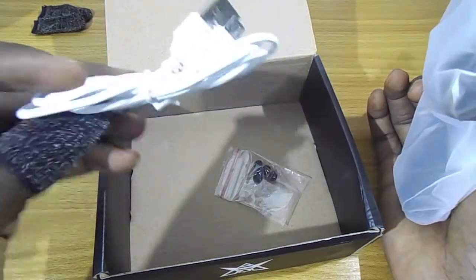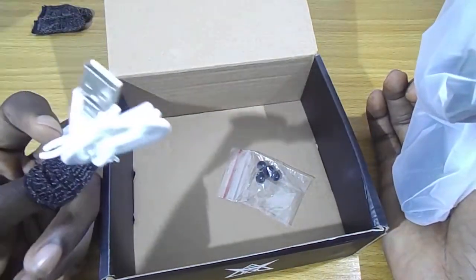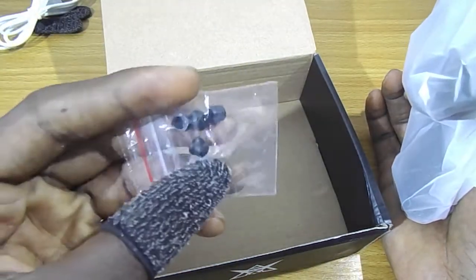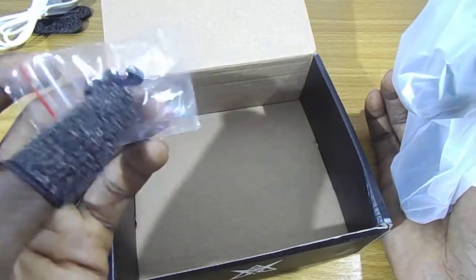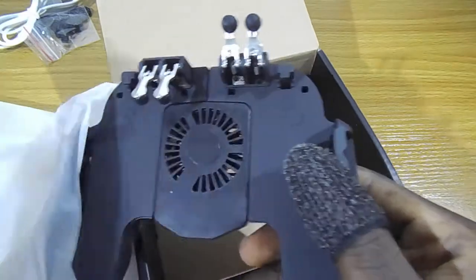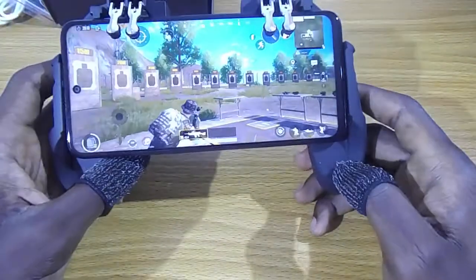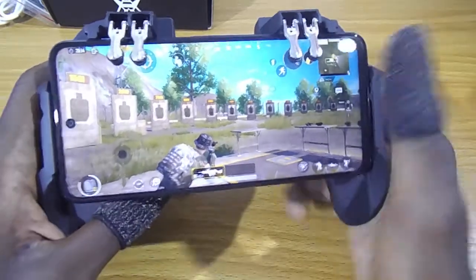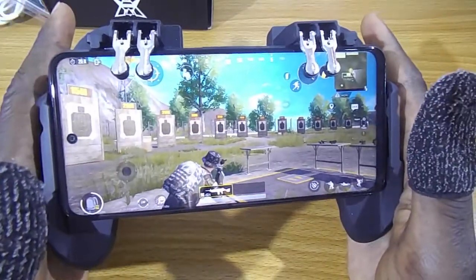In the box you would find the micro USB cable and extra silicon rubbers, which are for these parts, so if they get missing you just replace them. I already have PUBG on here.